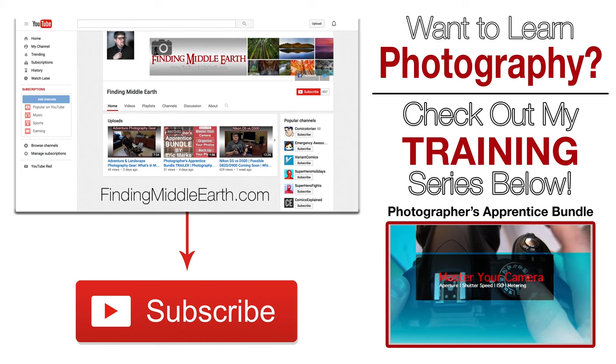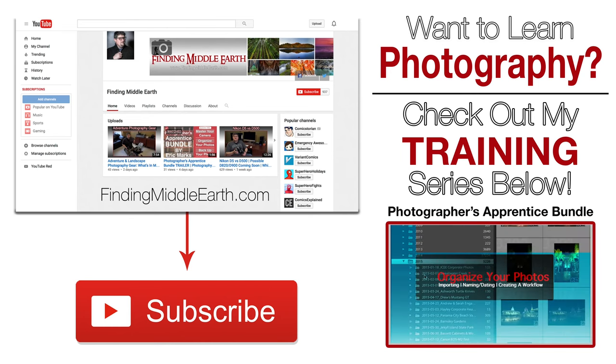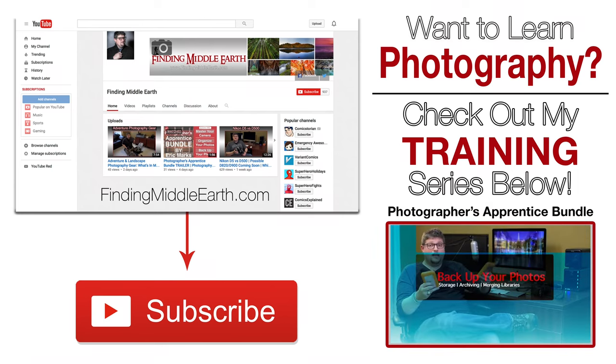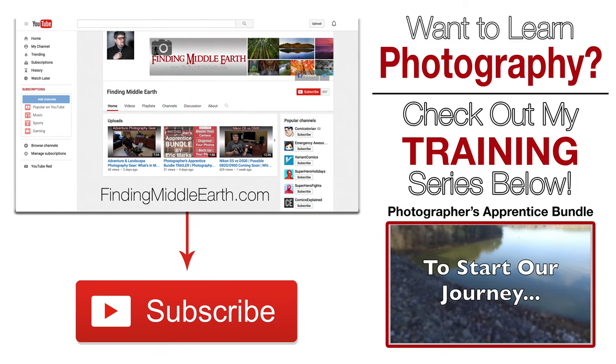If you would like to stay up to date on all of my latest photography videos and adventures, click the big subscribe button below. And if you would like to find out more about me and how to become a great photographer, visit my website at FindingMiddleEarth.com. Bye.